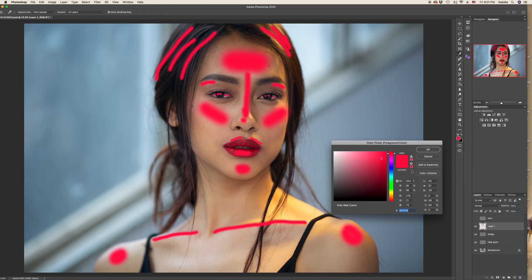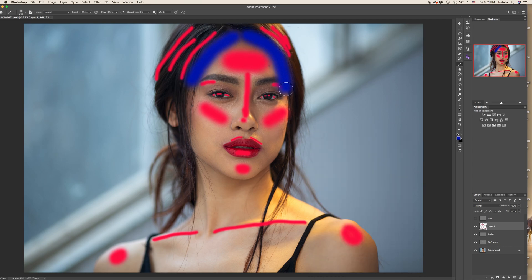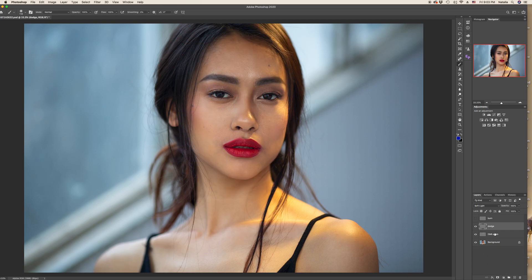Now with a blue brush I'll show you what we are going to burn. Burning is normally around the forehead edges, underneath the cheekbones, underneath the chin, below the lip, both sides of the nose, from below, a bit like makeup — and the eyebrows. Also below the collarbone. Repeat all the existing shadows as well. Everything in red we are going to highlight, and everything in blue we are going to darken. Let's remove this demo layer and begin our work.